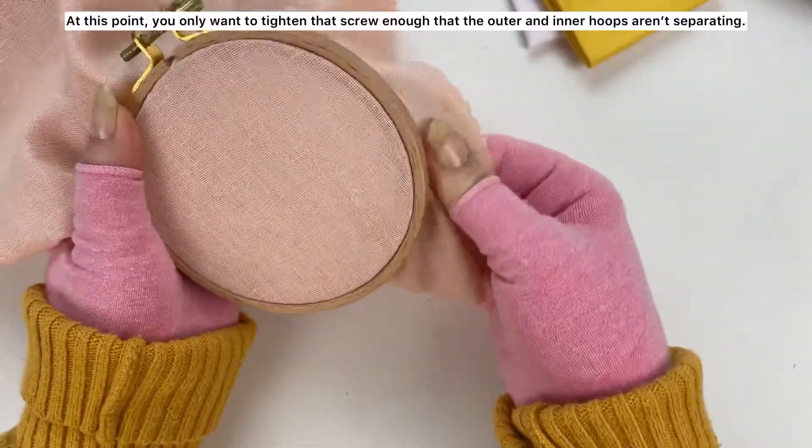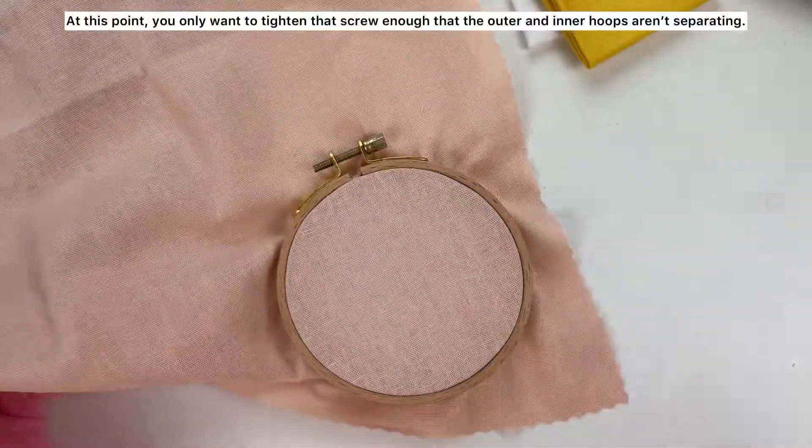At this point you only want to tighten that screw enough so that the outer and inner hoops aren't separating.